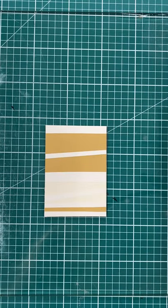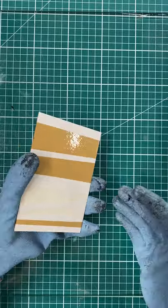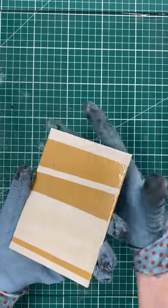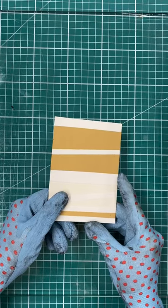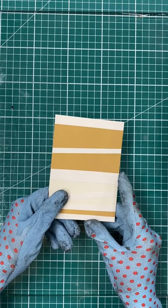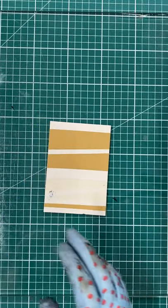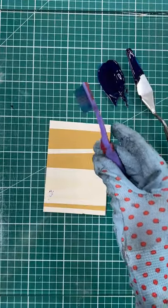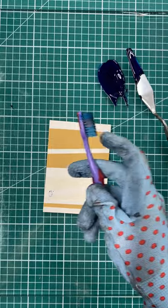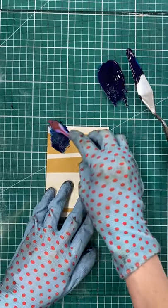Unlike a traditional collagraph plate that needs to dry before inking — it might be shellacked or have elements that are glued on — this is just mount board and tape, so I can use it straight away. That's one of the really nice things about this technique: it's so quick. You can have an idea and realise it straight away. I'm going to ink it up using a Kua ink — I think this is Thalo Blue — applied with an old soft children's toothbrush. I don't want to apply too much ink because I'm going to have to remove a lot of it later.